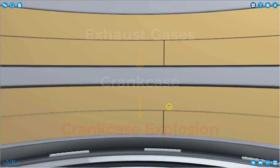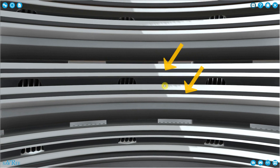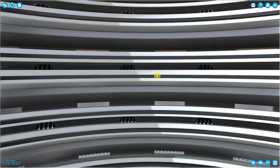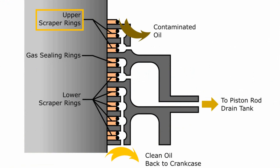If exhaust gases are allowed to pass into the crankcase, they may also cause a crankcase explosion — the stuffing box, specifically the sealing rings, prevents this. After the sealing rings, further down we have a series of scraper rings. Here is one set of scraper rings, here is another set, here is another set, and here is another set. The scraper rings are in the lower section, the sealing rings are in the mid section, and the scraper ring at the top is in the upper section.